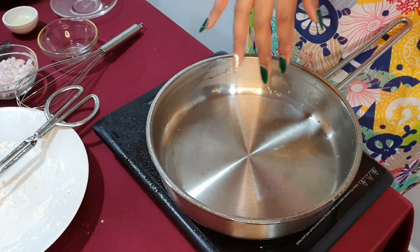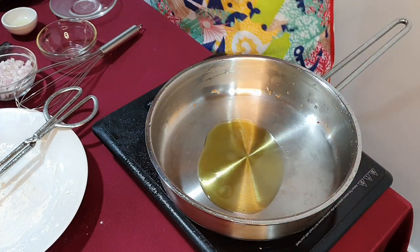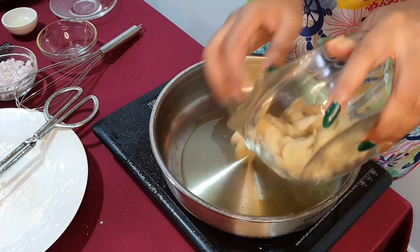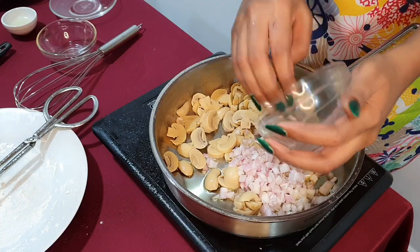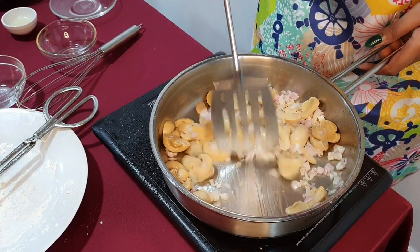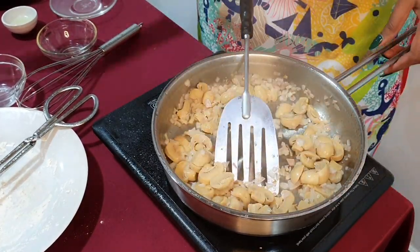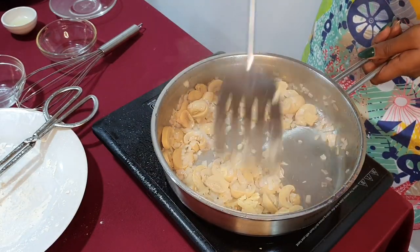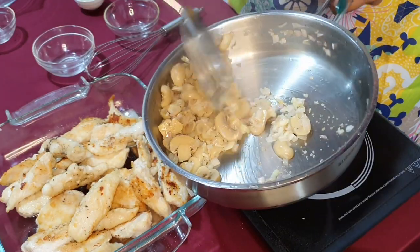I've taken the same pan, washed it, and we are going to make the mushrooms now. Add in olive oil, then add in the mushrooms and onions, and we are going to sauté them for about four to five minutes until they are softened up. Now the mushrooms and onions are looking good — they have softened up well. We are going to add in the garlic and sauté for about a minute, then transfer this to the baking dish as well.